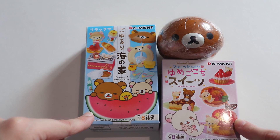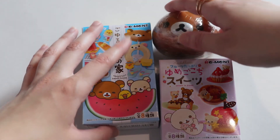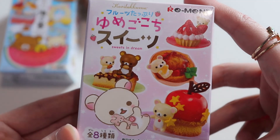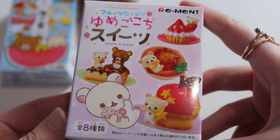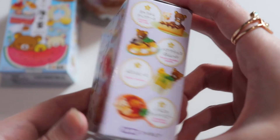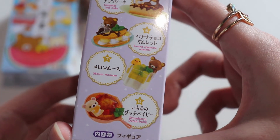This remit is 'Sweets and Dream' and there are eight different types you can get. They feature Rilakkuma and Kura Tori, and it looks like Gorilla Kuma as well. Here we have some of the options we can get — really cute.